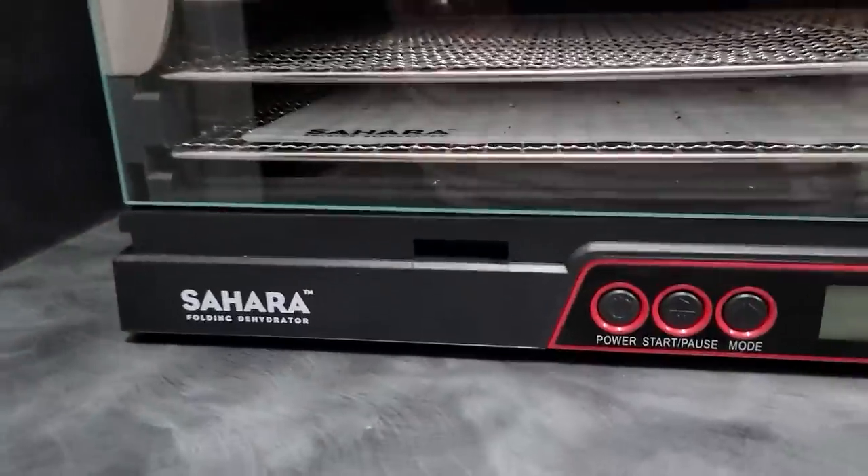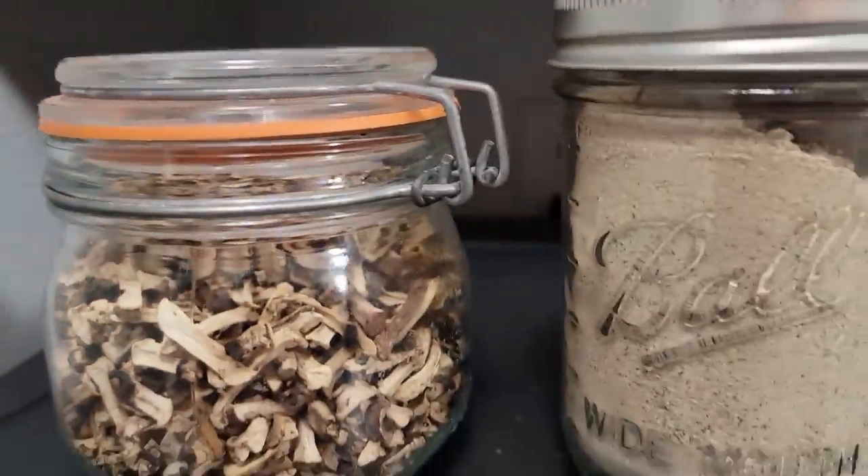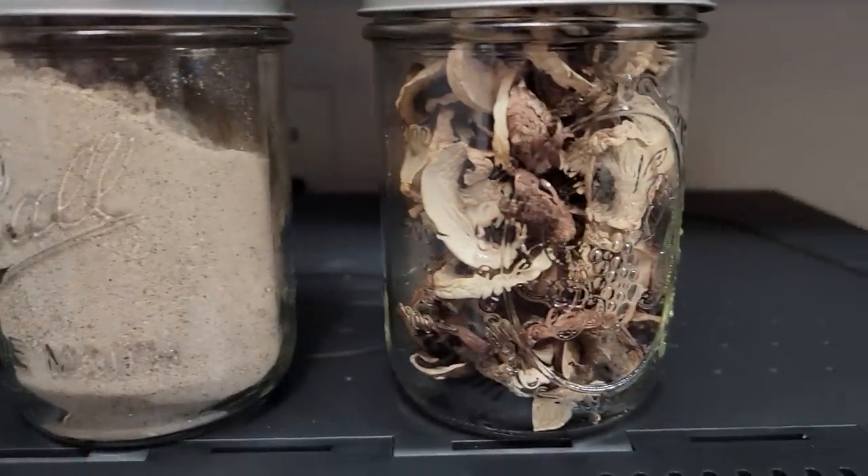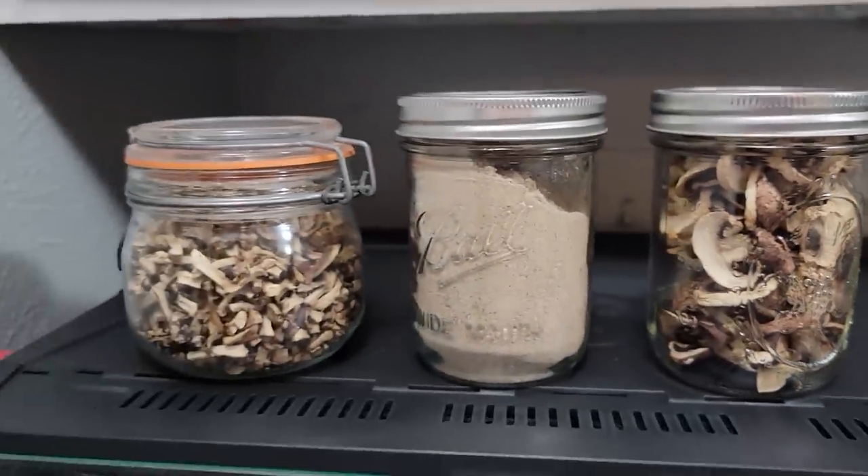We're gonna be drying mushrooms — sliced mushrooms, minced mushrooms, and a special mushroom powder that's not just mushroom powder. It's a special blend that you might wanna try.